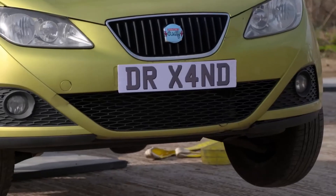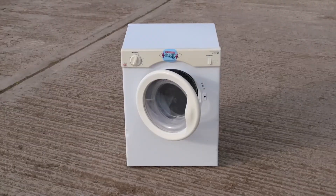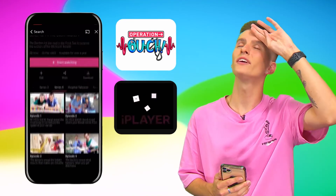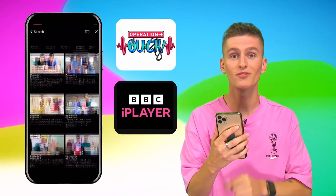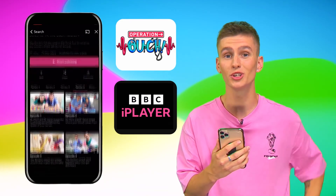That's my licence plate! Wait a minute — does that mean it was my television and my tumble dryer? Chris! I think I've got a fever — BBC iPlayer app fever! I've just downloaded it for free to watch brand new Operation Ouch whenever I want. And you should do it too. Thank you!